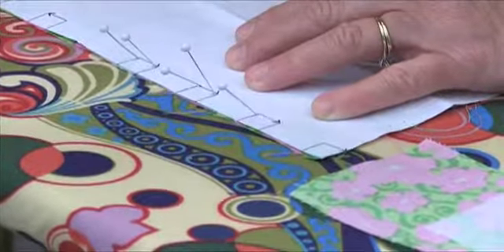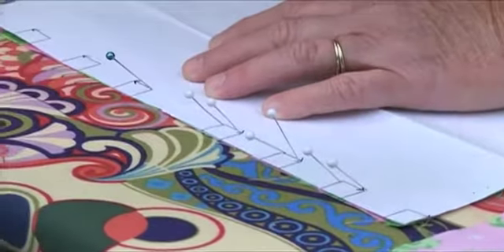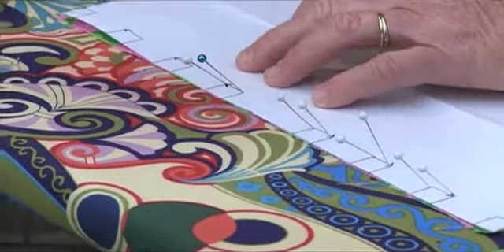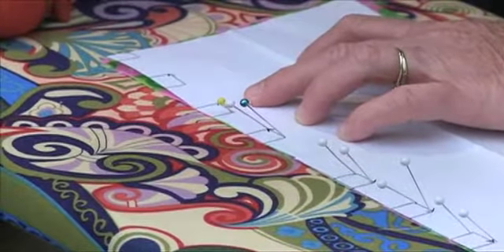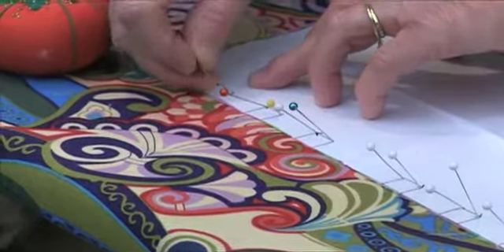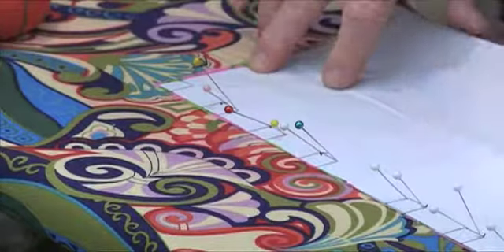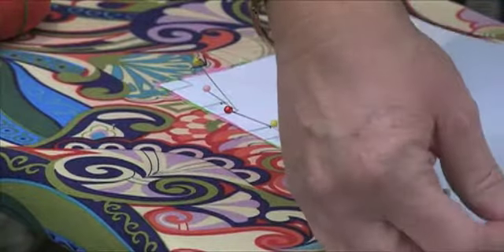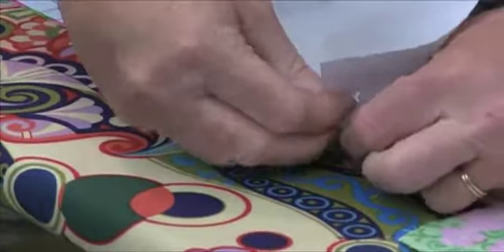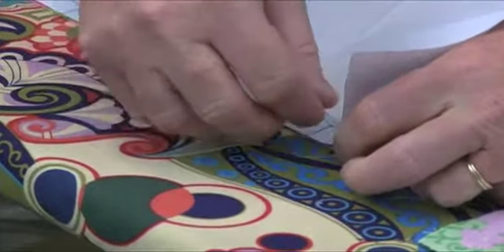The arrows are going to tell us the direction that those pleats are going to actually lay. The width of your pleat is going to change according to the size of the pleat that you're making. Once you have the pins in, what we're going to do is remove our pattern, and you want to just break that through the paper so that the pins stay in the fabric.